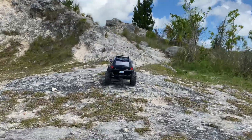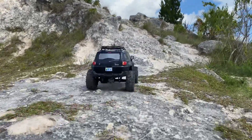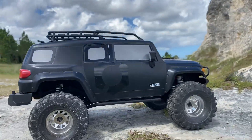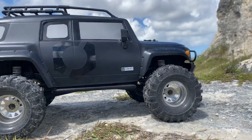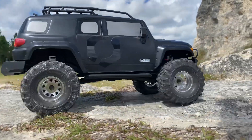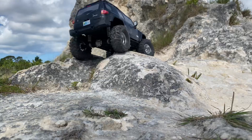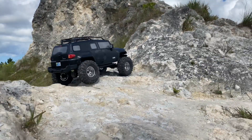Alright, so this one is the HPI Venture Toyota FJ. I got some Rock Beast 1.9s on there, some deep dish metal bead-lock wagon wheels. Got the Hobbywing 1080 ESC swap and a 25kg Amazon servo.